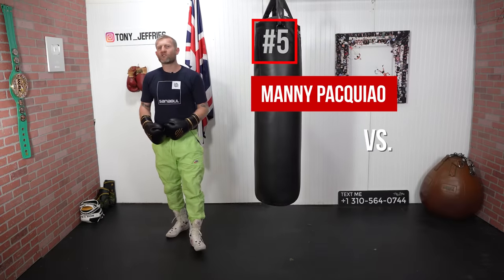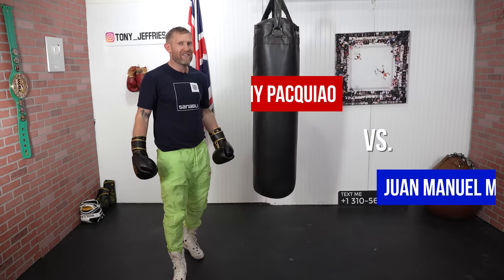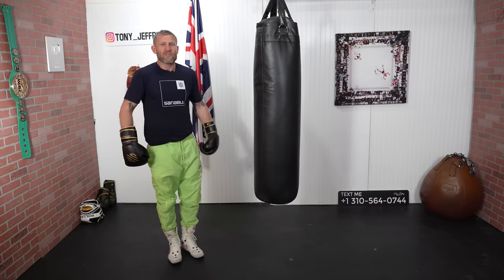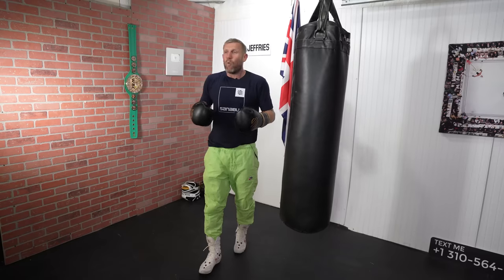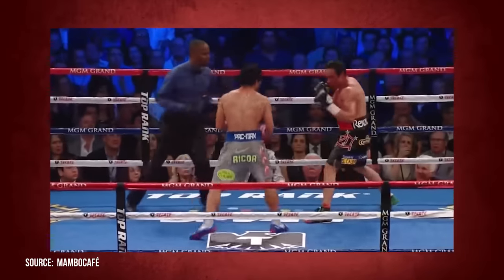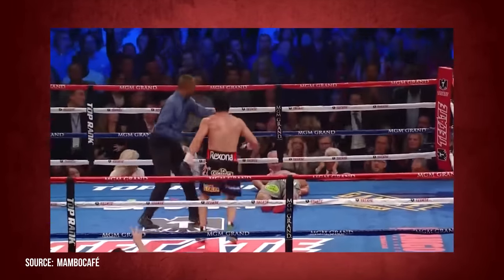Moving on to number five: Manny Pacquiao versus Marquez. This was one of the most shocking knockouts I think I've ever seen — when Manny Pacquiao got put to sleep on the ground. It was a sad moment in boxing because I love Pacquiao. But what a punch this was for Marquez. Overhand right. Whoa, what a knockout that was.